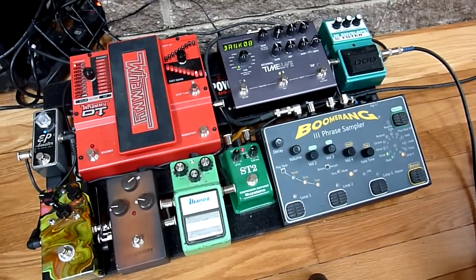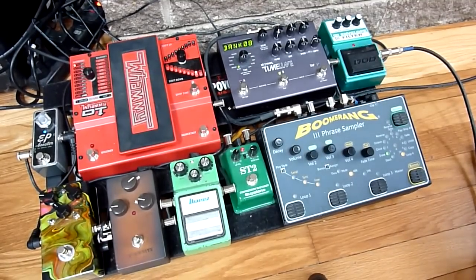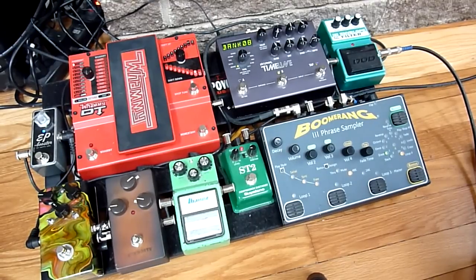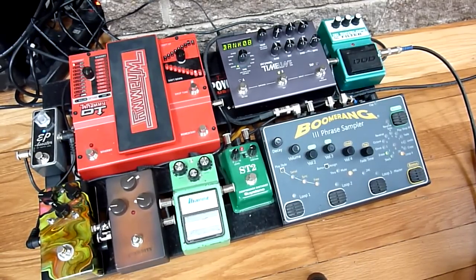The first pedal I go into is the Envelope Filter. It's a DOD FX25B — it's designed for bass, but it has blend, sensitivity, and range controls, so I can really tweak the sound. Great pedal.